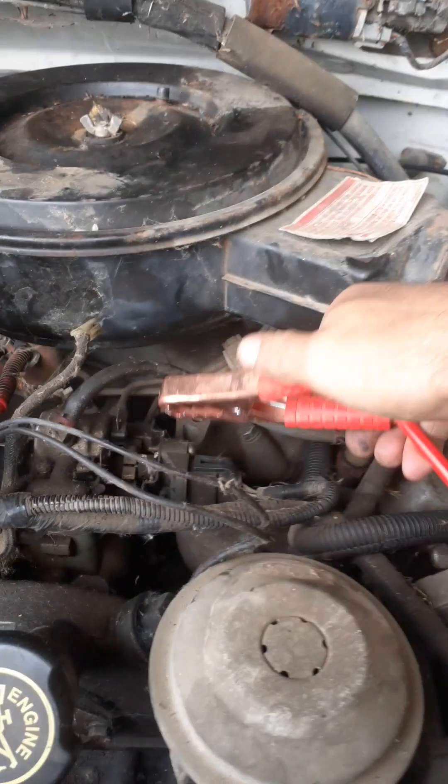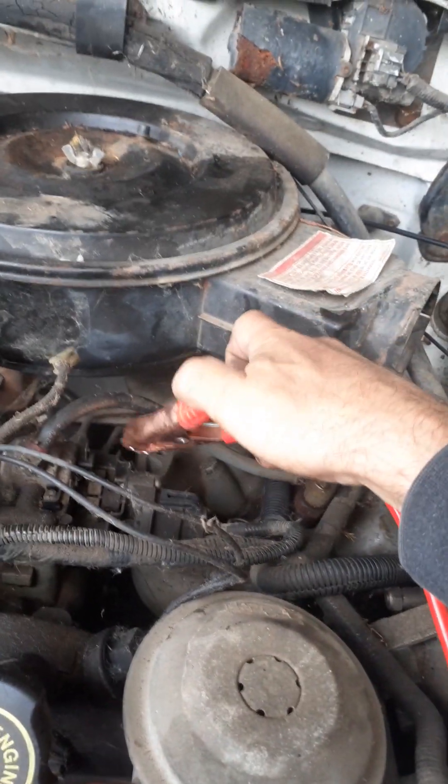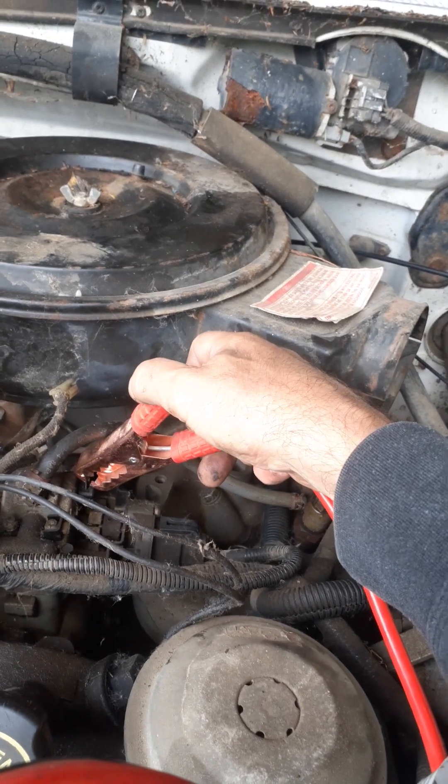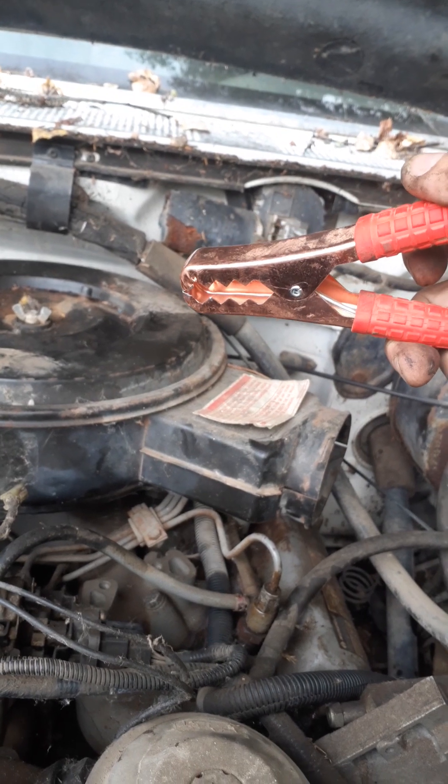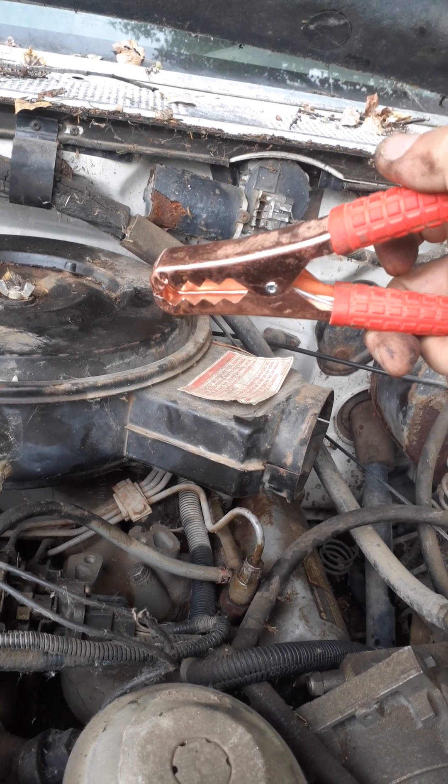Don't worry — there's no fan belt, there's only one motor, there's only one crankshaft pulley turning. I think that's the ground — I guess I should have measured the voltage.